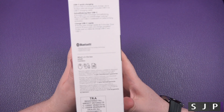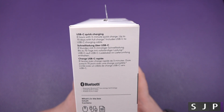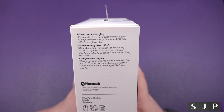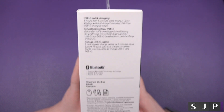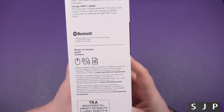Let's have a quick look around the box. It's USB-C quick charging — 8 hours with a 3-minute charge, which is bonkers. It's 70 days with a full charge. It includes the USB-C to C type charging cable, which is fantastic. What's inside the box: we're going to get the mouse, the cable, and some documentation.